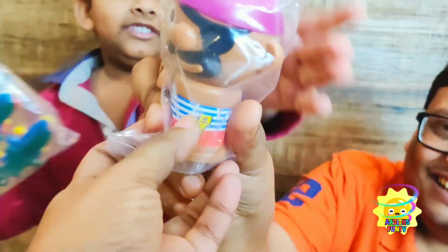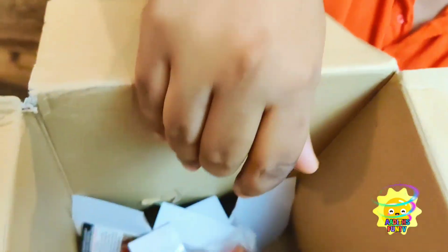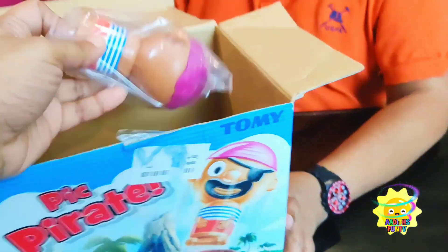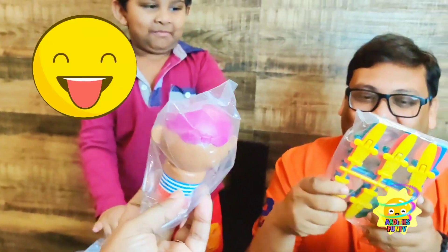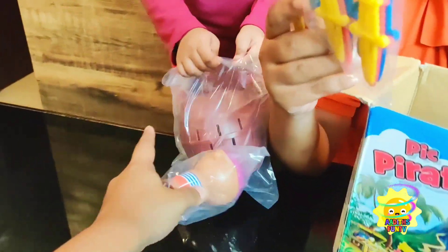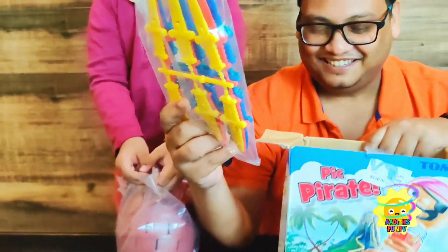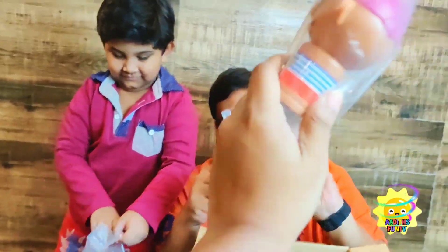Hello, Mr. Pirate. Are you going to pop up? Yeah, he fell out. Hi, Mr. Pirate — don't pop up on Mommy's turn! And here are some swords. So we have to stick those in these holes, right? And this pirate is going to pop up.